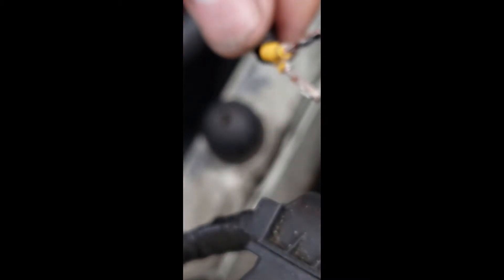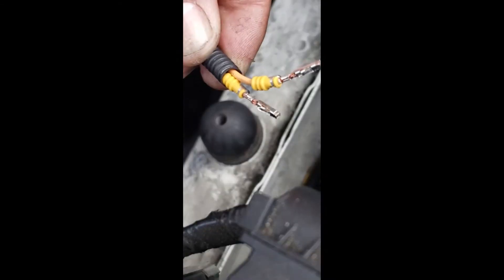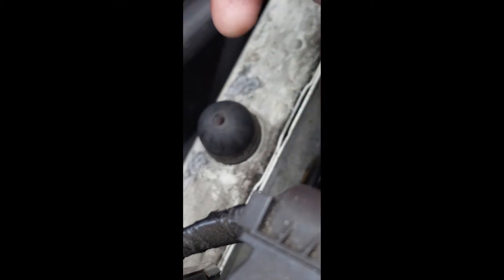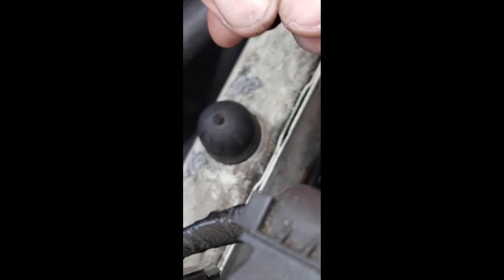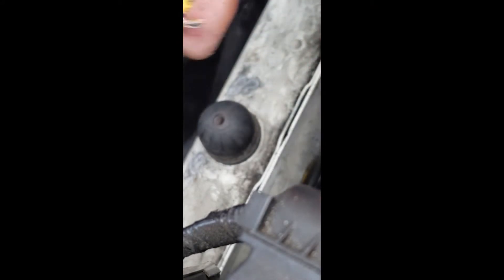Now I'll show you how it goes into the housing. On BMW wiring, orange means power — this particular wire is the heating element for the PCB, so it's orange and goes on slot number one. Brown is the ground.